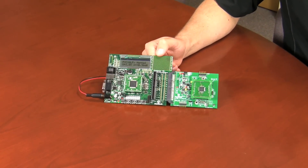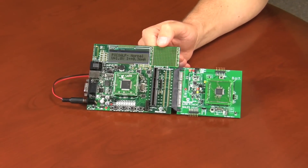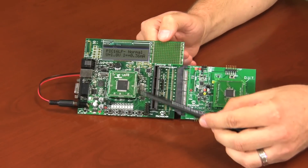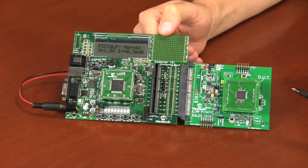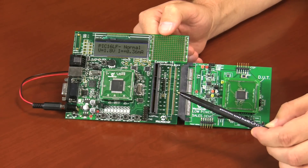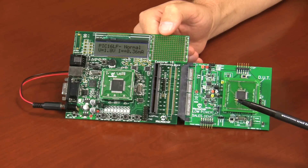Here you see the XLP current measurement system. If you haven't seen our first video, it consists of Microchip's Explorer 16 development platform and this current measurement daughter board. The measurement board provides communication to the device under test as well as high resolution current measurement, capable of single digit nanoamp current measurements. The Explorer 16 controls which mode is being entered by using these four buttons, and the current is displayed on the LCD display. All measurements seen here today will be with the device powered to 1.8 volts and at room temperature.